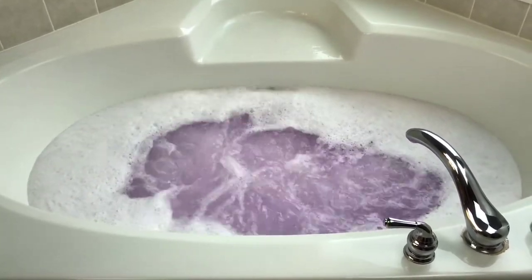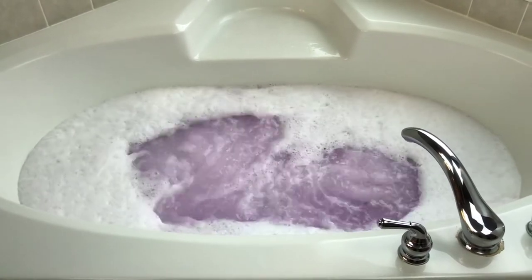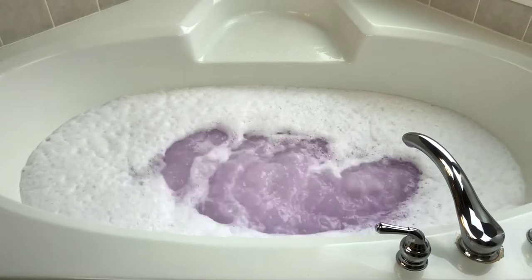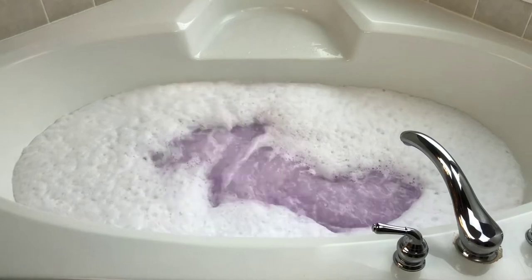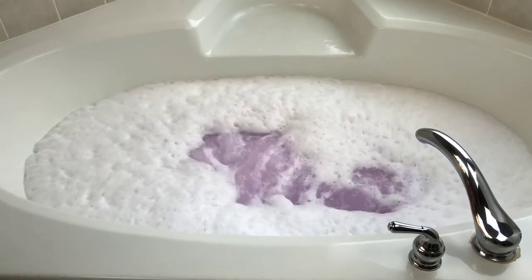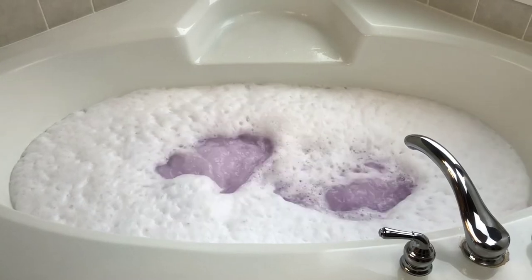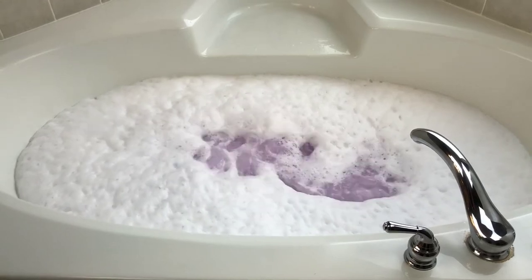Oh look at those bubbles! If you don't have jets, you can definitely try to make bubbles at home just by agitating your water, because there are lots and lots of bubbles in this bath bomb. Which is really cool because there weren't any embellishments or bubble frosting — it's just really cool how many bubbles were in this bath bomb.